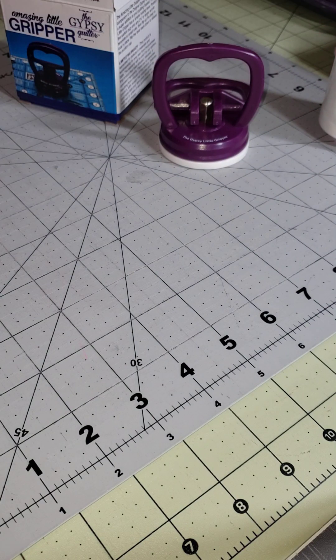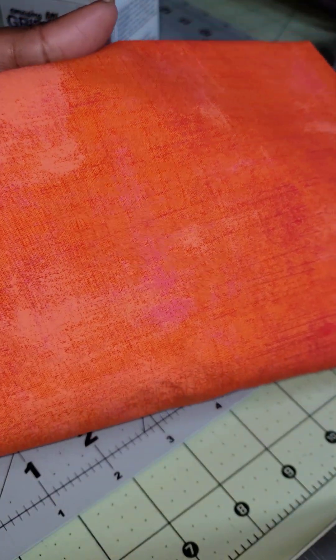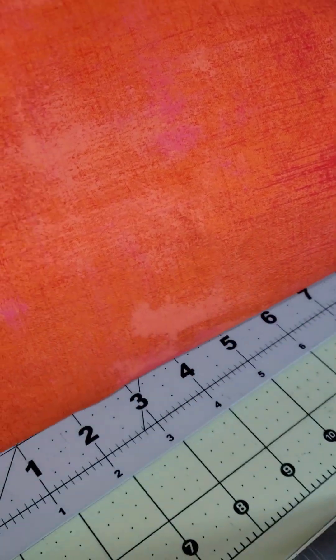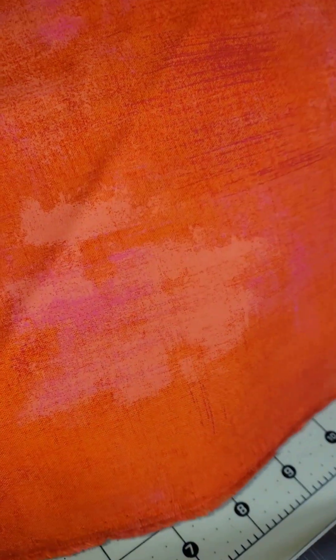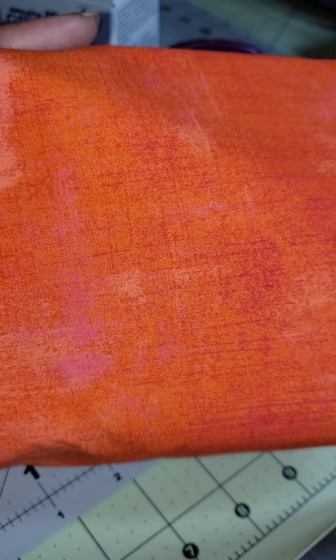The last thing I got was this orange grunge fabric. The person who wanted an orange bag — I got this to go with it. I will be sending you a text message either today or tomorrow to ask if you want a zipper or handles, so just let me know.